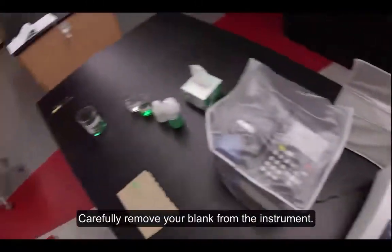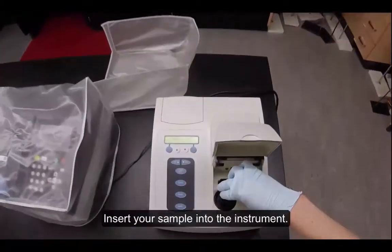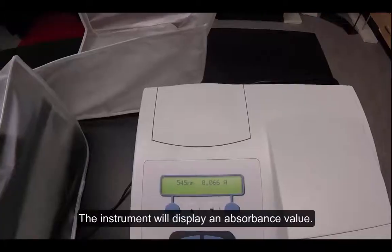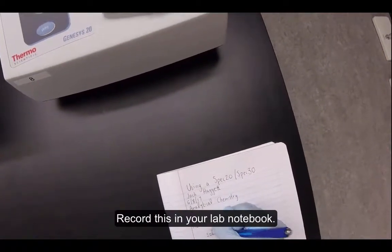Carefully remove your blank from the instrument. Insert your sample into the instrument. Close the instrument without pressing any buttons. The instrument will display an absorbance value. Record this in your lab notebook.